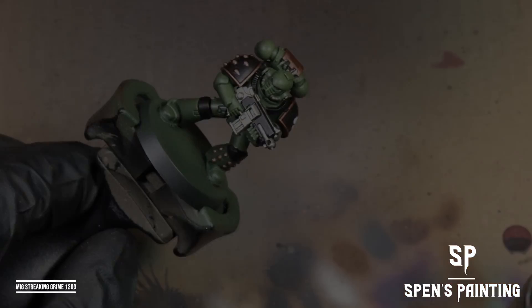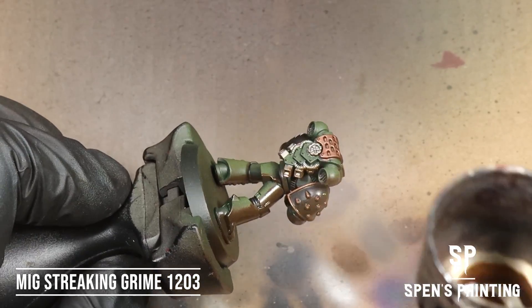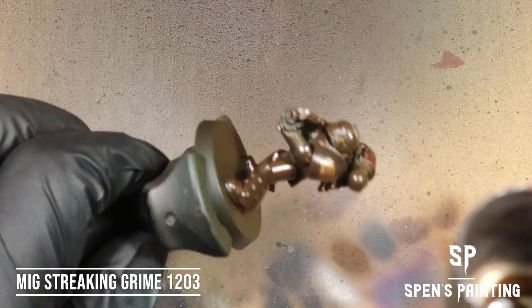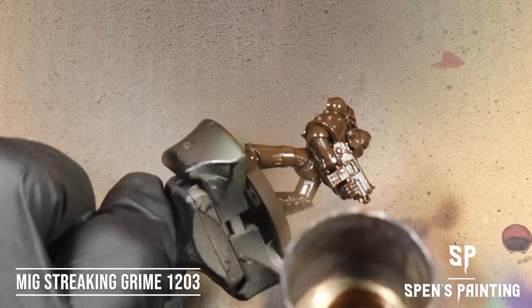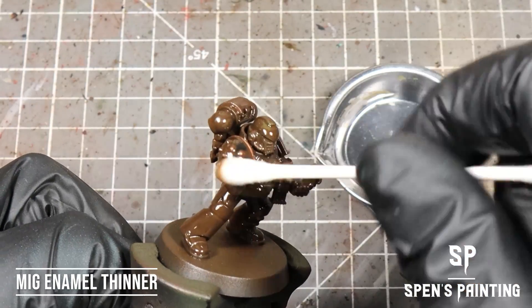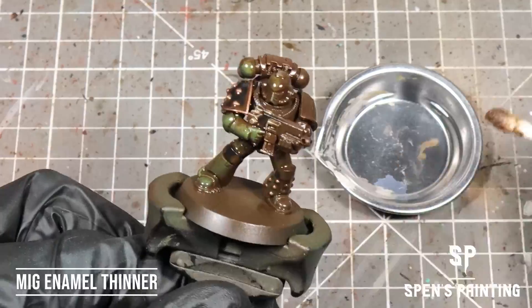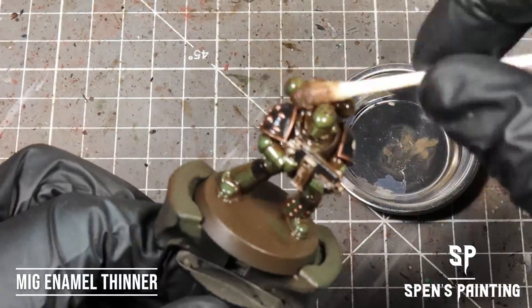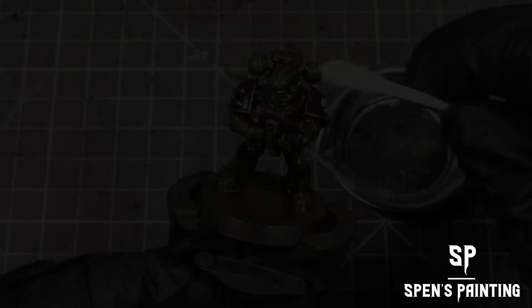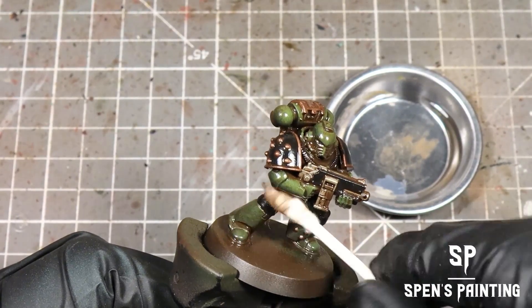And then onto the grime. We're going to paint the whole model with MIG Streaking Grime — you can use a brush or an airbrush to apply it, just a whole coat across the whole model. The reason we use MIG is because the colour consistency is better than AK. Once we've done that, we're going to reduce the grime by taking enamel thinner on a cotton bud and rolling that across the model, then clean up further with the dry side of a cotton bud.